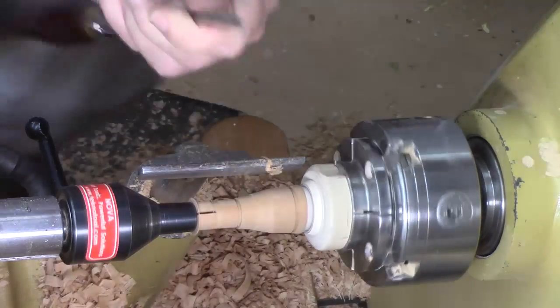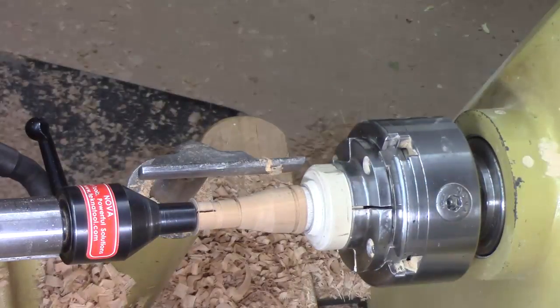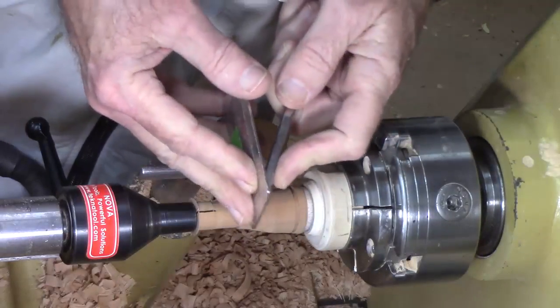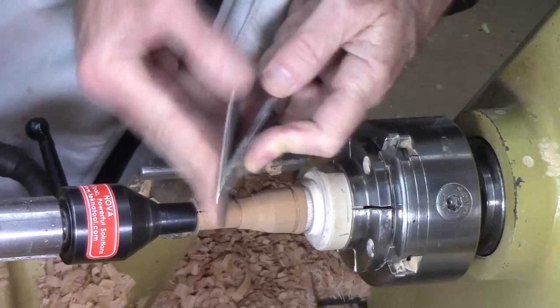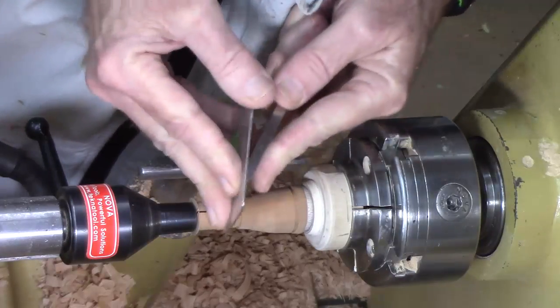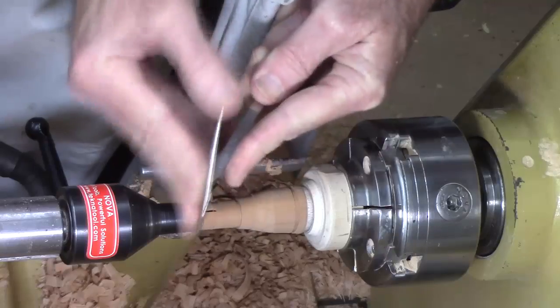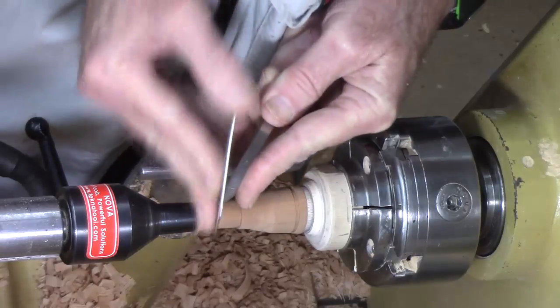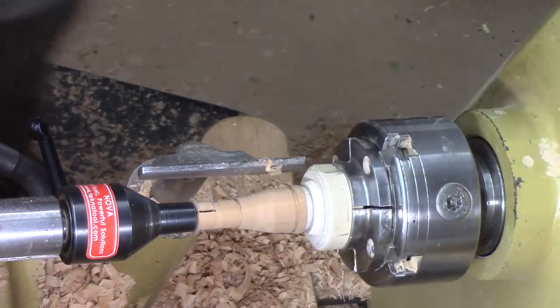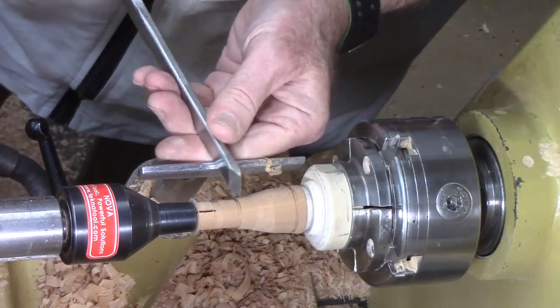I'm going to take a moment to sharpen my skew. I just take a diamond hone and put it under my arm like this, give it a few circular marks — 600 grit. Okay, now I can bring this in a little bit closer.